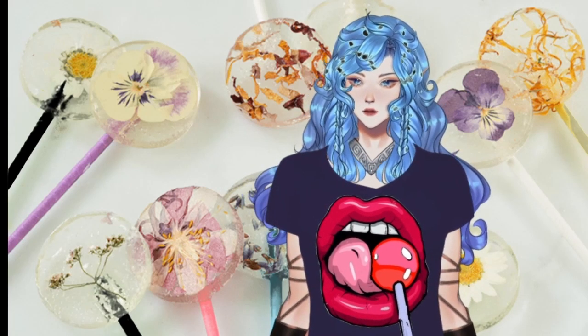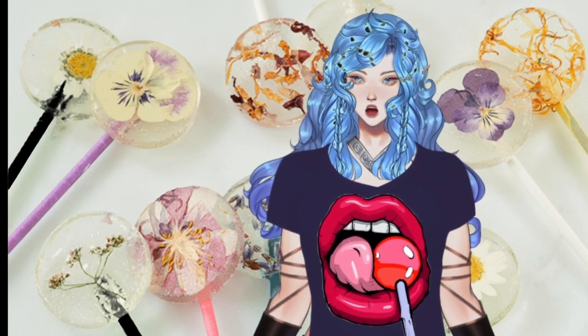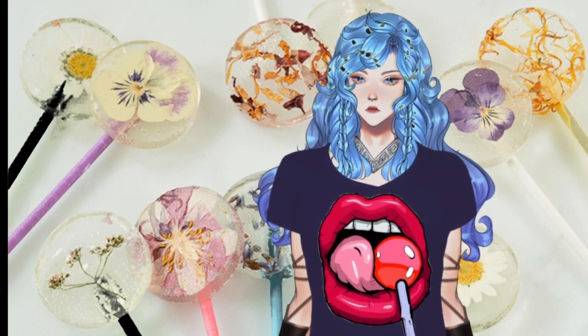Happy National Lollipop Day! To celebrate, I thought I'd share a more unique idea. How about a recipe for lollipops using edible flowers? I'll give you the simpler version first.